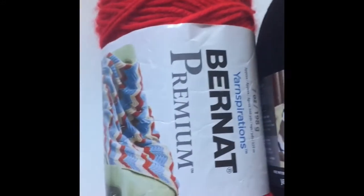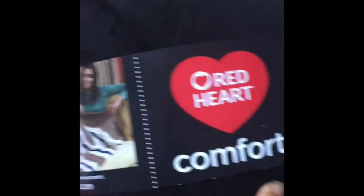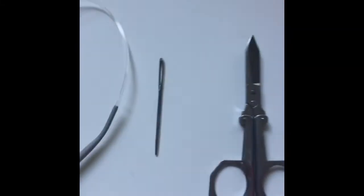It's important you get a yarn that's durable in the washing machine and dryer. I went with Bernat Premium and Red Heart Comfort. You could go with all Red Heart Comfort or all Bernat Premium, but these are the colors I had for this hat.